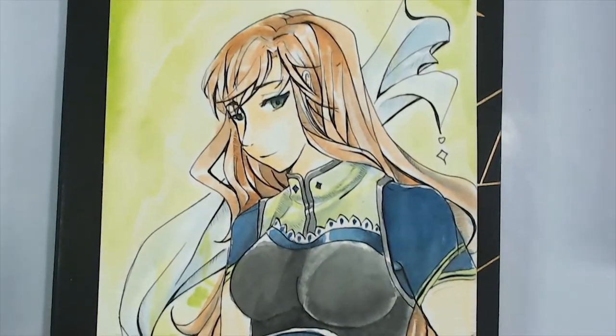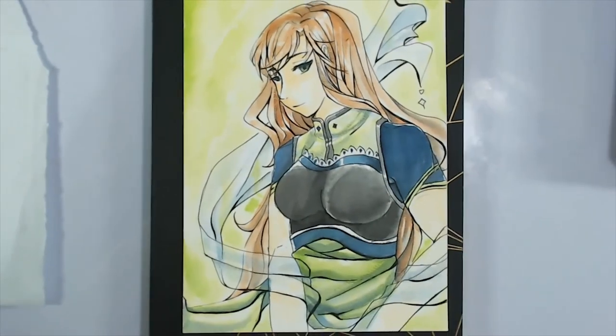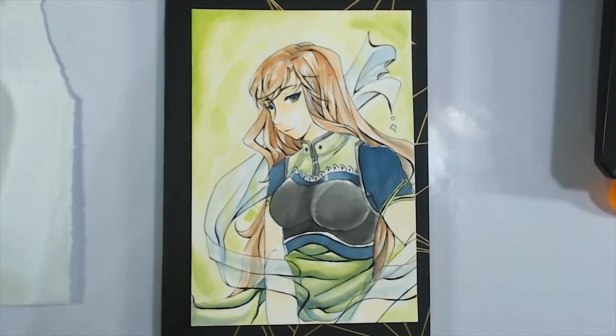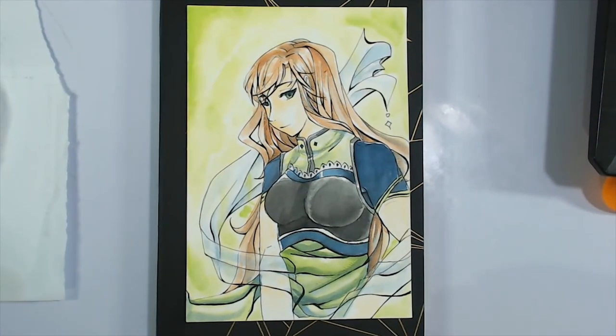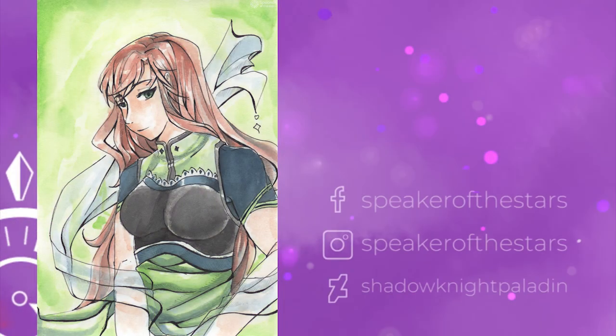I hope you guys enjoyed the video. If you did, please consider liking and subscribing to the channel. I do a lot of watercolor, fan art, and digital art. If you want to see more, follow me on Facebook, Instagram, or DeviantArt, and I'll see you around.